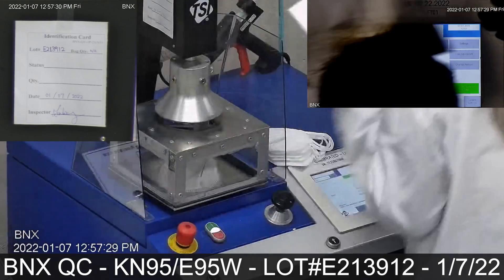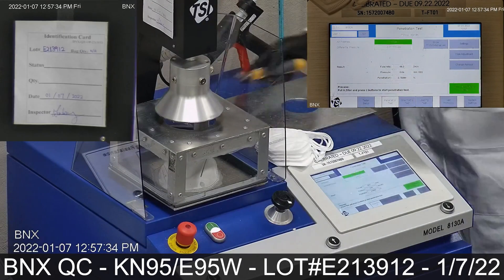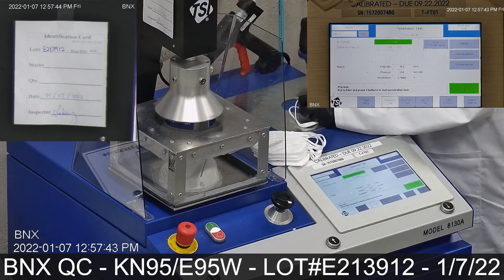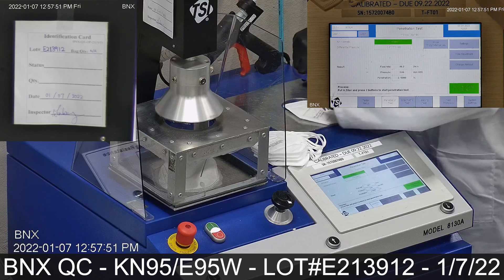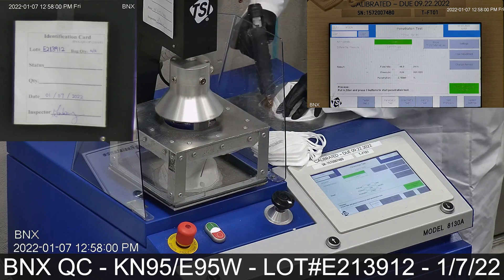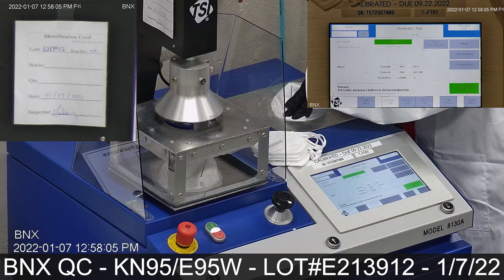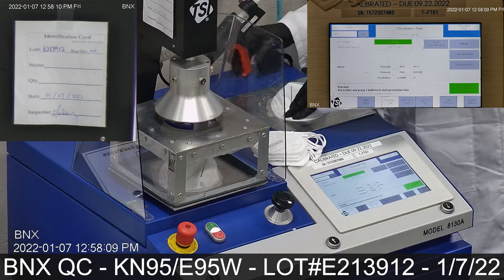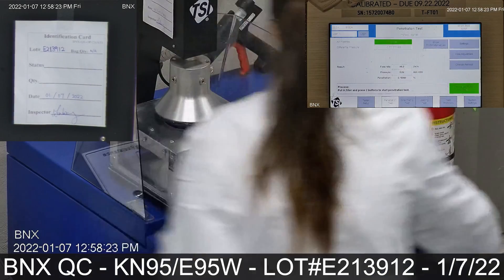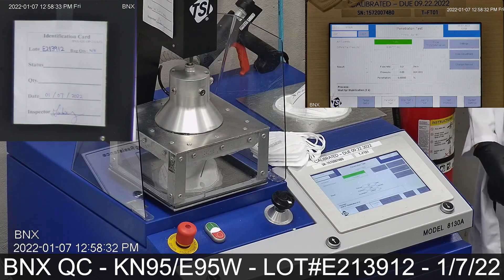TSI visits our facility annually and conducts field service for the 8130A tester for calibration purposes. Additionally, we conduct testing on a regular basis by using TSI green line papers to make sure the TSI 8130A filter tester is giving accurate results.